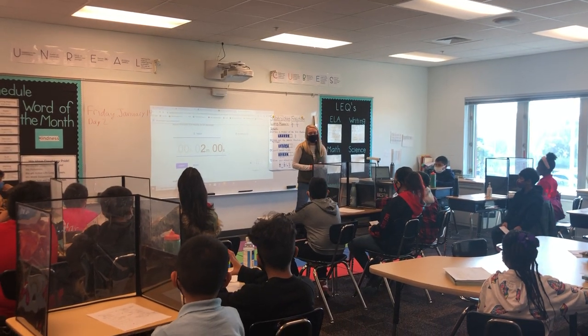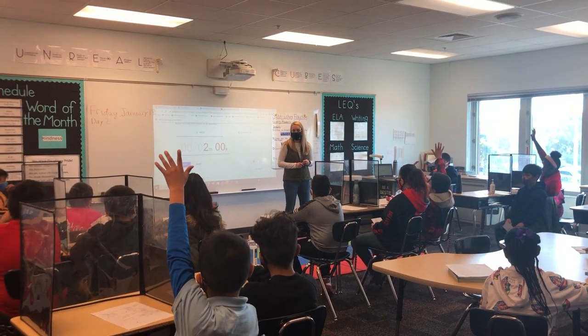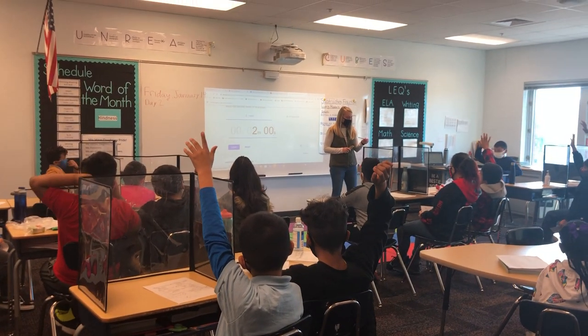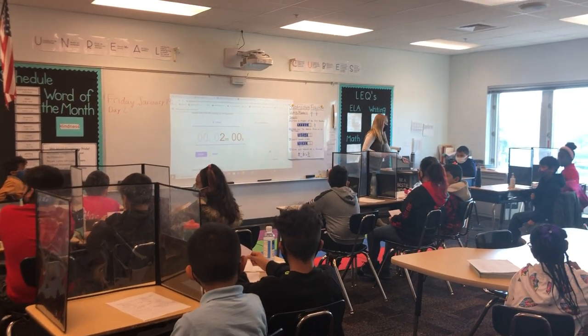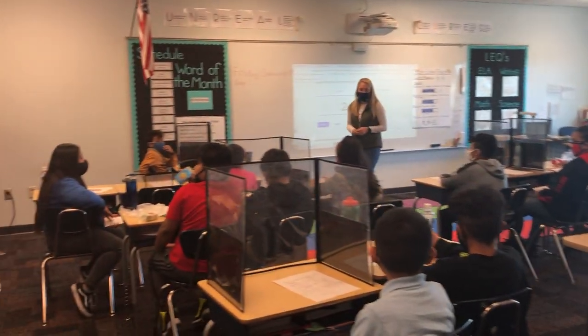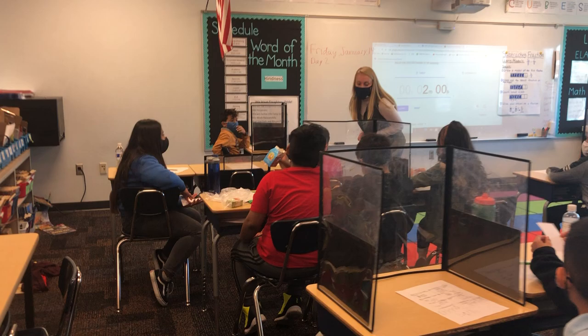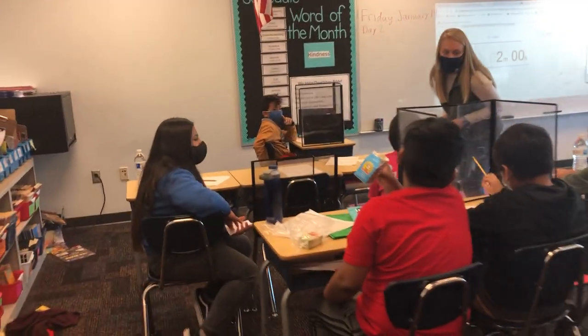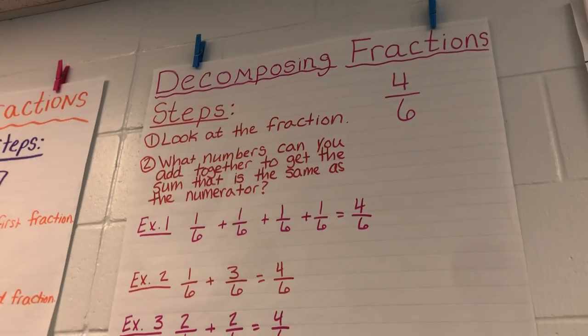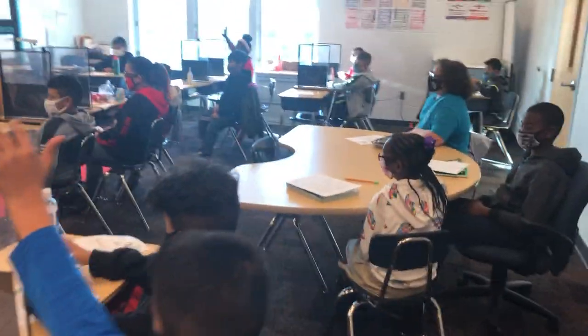Okay guys, who can remind me what decomposing fractions looks like? What does that word decompose mean? Roberto? Very good, yep, we're breaking down those fractions in order to get that numerator. Am I going to add or multiply those numbers? Add. Add, very good.